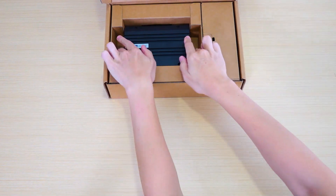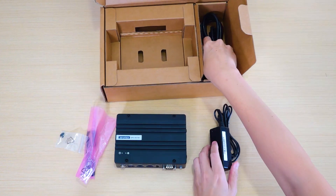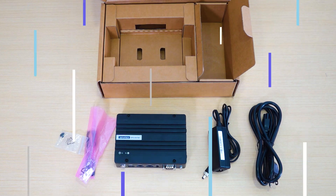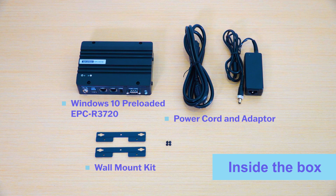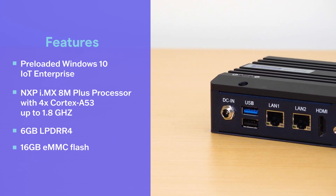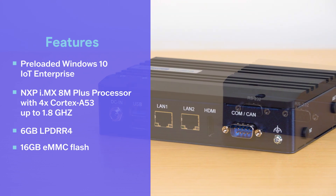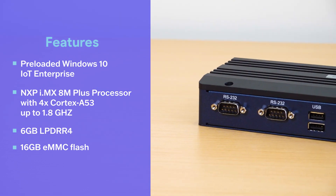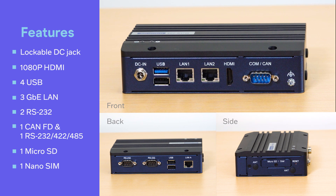It's time for an Advantech unboxing. Let's take a look at the i.MX8M Plus-based dev kit for ARM native app development for Windows IoT. Inside the box you'll find the EPCR-3720 with the power cord, adapter, and wall mount kit — everything you need to get started. The development kit comes preloaded with Windows 10 IoT Enterprise and is powered by the i.MX8M Plus processor, with 6 GB of LPDDR4 and 16 GB of eMMC flash storage.